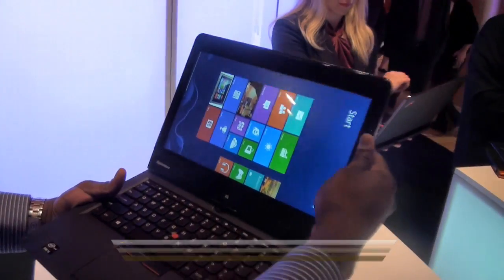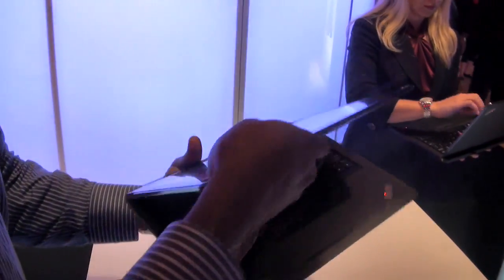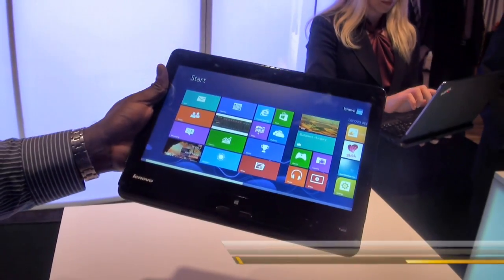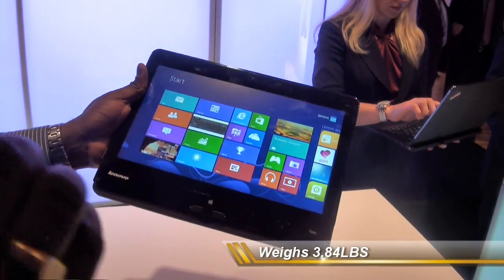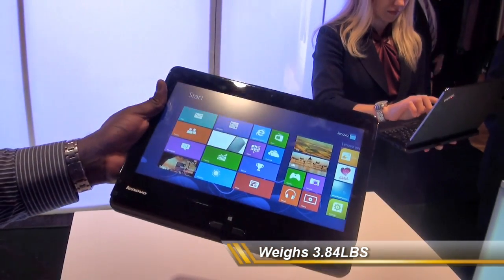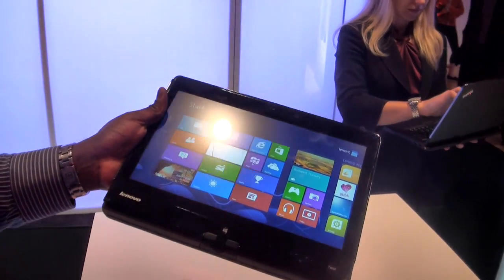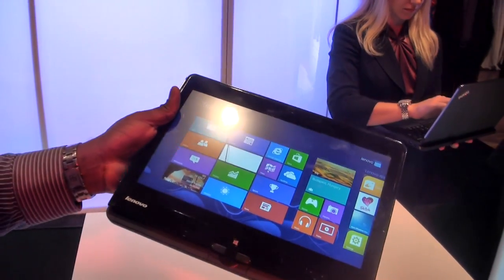So what that allows you to do — back right here — put this out. Now this only weighs 3.8 pounds, so it's really light. You can get an Intel third generation Ivy Bridge processor here, and get a 128 gigabyte SSD.